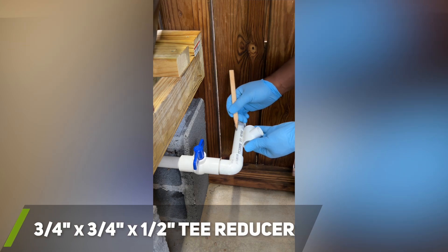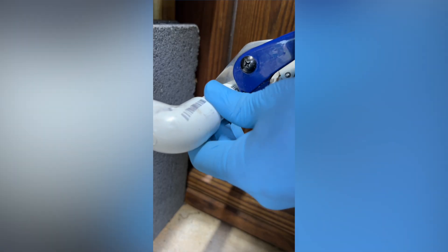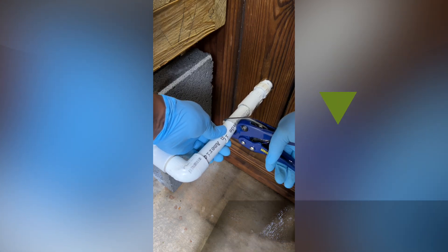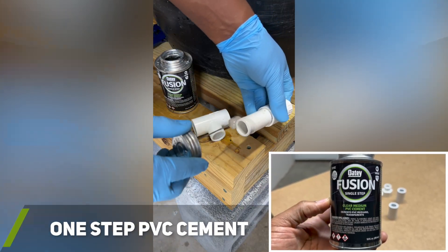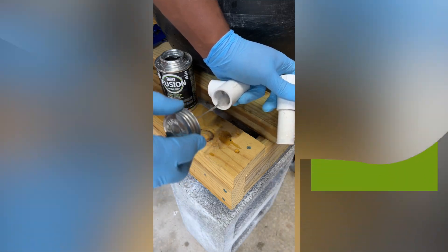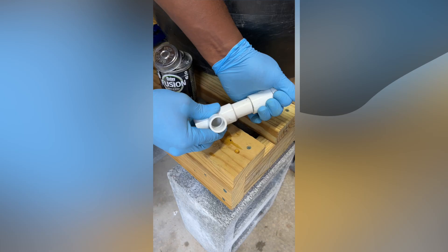I started out by marking on the outflow pipe where I would connect my water level indicator. I used PVC cutters to cut the pipe, which I highly recommend, but you can also use a hacksaw. For information on the parts and tools I used in this video I will leave links in the description. I used Odie's single step clear PVC cement to connect all my PVC components, and in some cases I added PVC cement to the parts off camera to help reduce the length of the video.